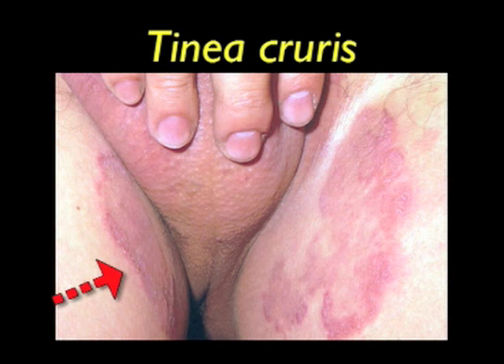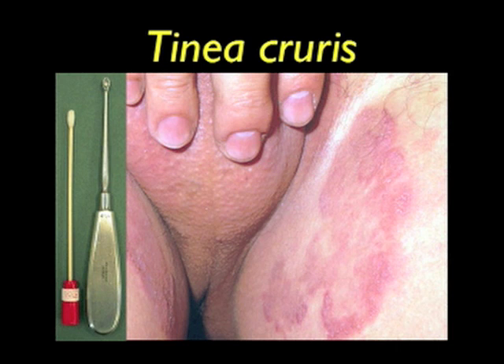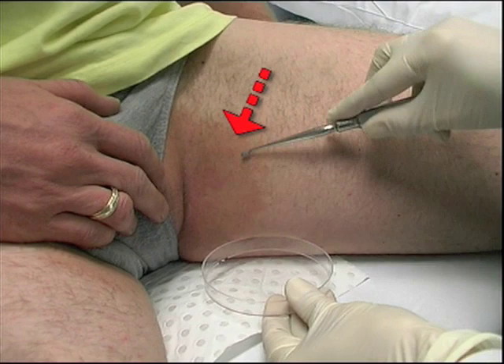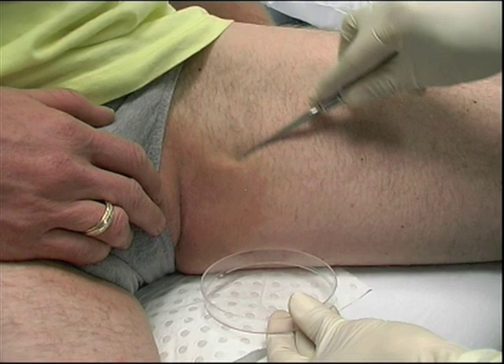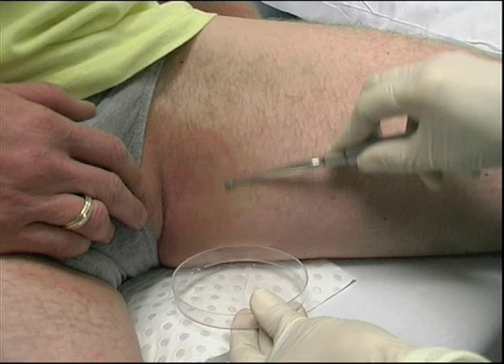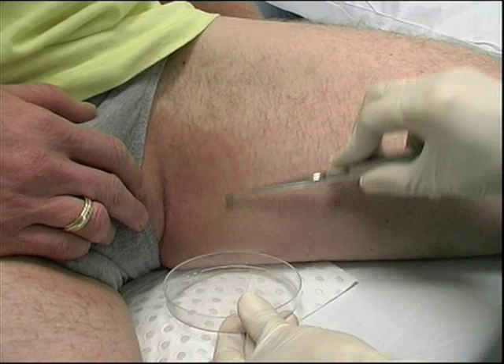Tinea of the groin showing circular erythematous scaly lesions with an advancing border. Once again, we would use an old bone curette to scrape the advancing border of the lesion. A moistened swab would then be used to collect any remaining loose skin scales. A bone curette is used to scrape the advancing border of a groin lesion. Tinea cruris lesions are usually accessible on the inner thigh. Remember to also take a swab after scraping the lesion to pick up any loose skin scales.